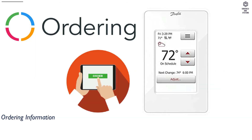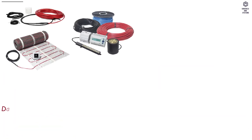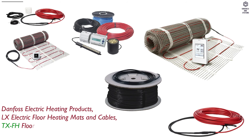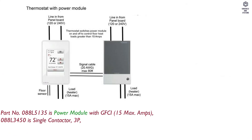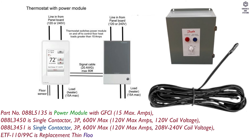Ordering information: Part number 088L5140 — LX205T Wi-Fi Programmable Touch Thermostat. Applications include Danfoss Electric Heating Products, LX Electric Floor Heating Mats and Cables, TXFH Floor Heating Cables, and TXSH Storage Heating Cables. Accessories include a Power Module with GFCI, Single Contactor, and Replacement Thin Floor Sensor (10 kilo ohm).